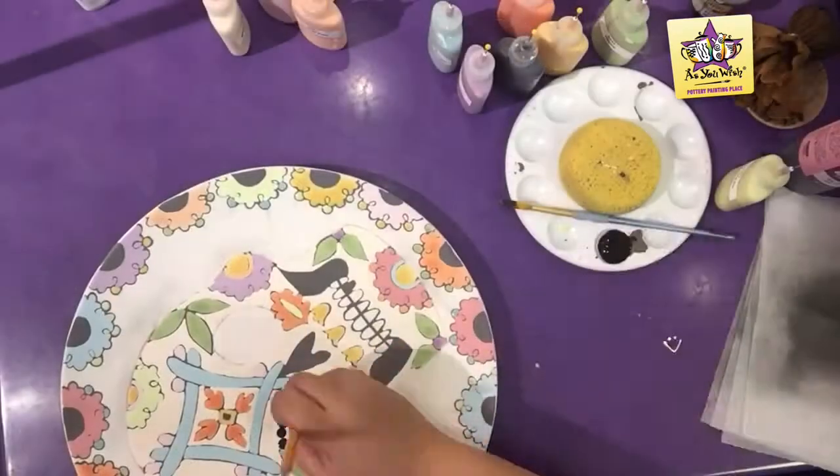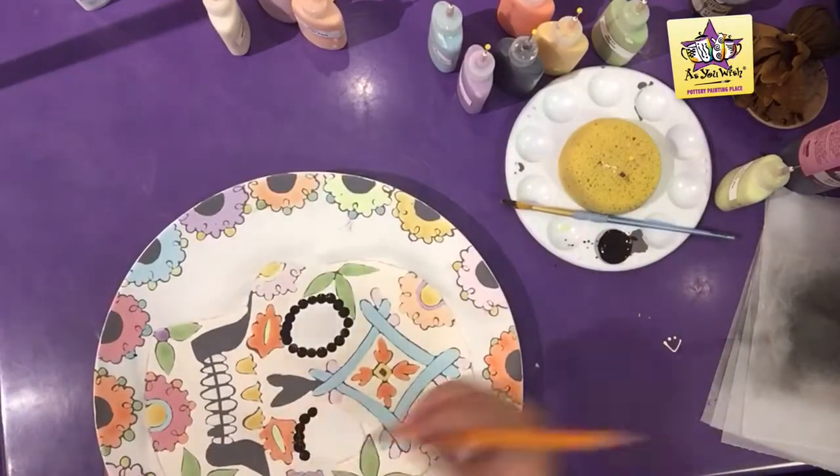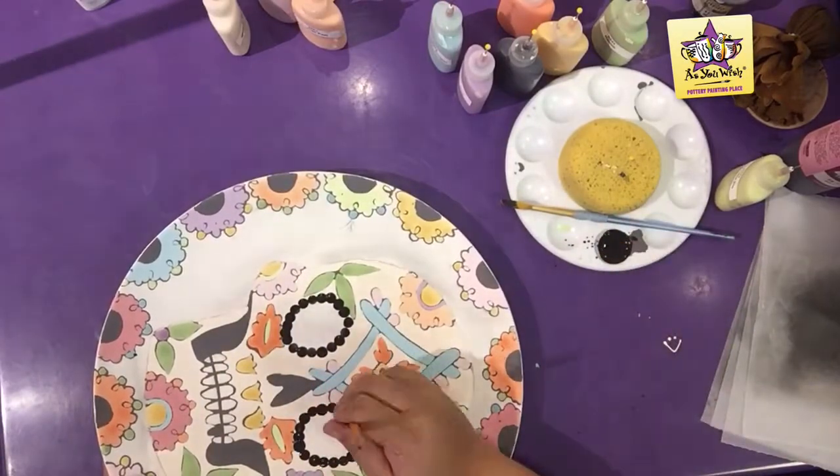Use the back side of a pencil or a q-tip dipped in black lab to dot the rim of the eyes. Then use a round brush and paint the eyes three coats of black lab.